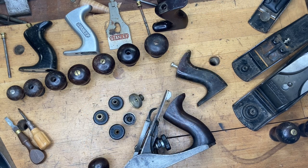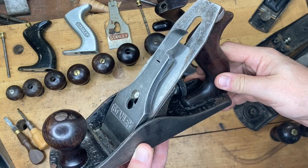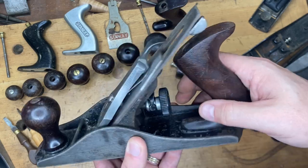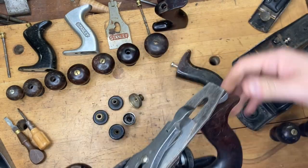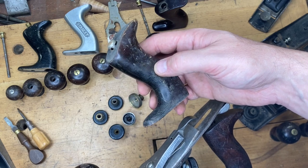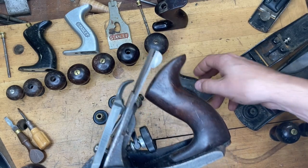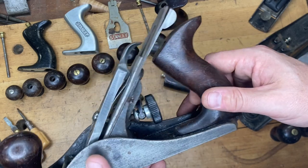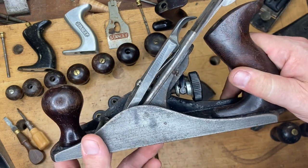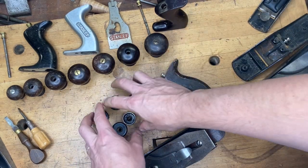Let's talk Type 17s. This Number 4 Type 17 keeps showing up in videos. Type 17s typically had a rubber adjuster rather than brass, a thicker casting, and a non-rosewood tote — usually hardwood stained to look like rosewood. They also often had steel fasteners instead of brass barrel nuts. This particular one is an anomaly — it actually has rosewood.